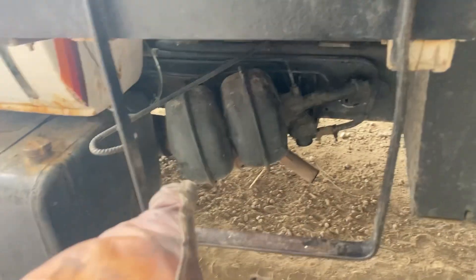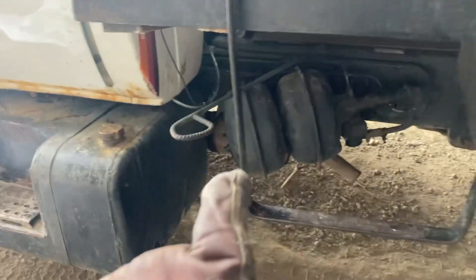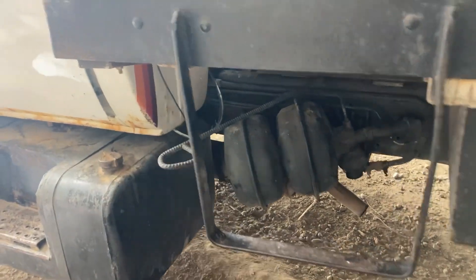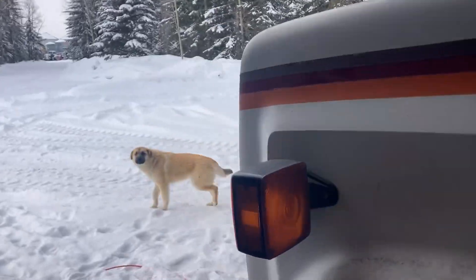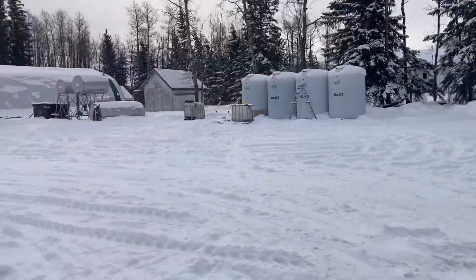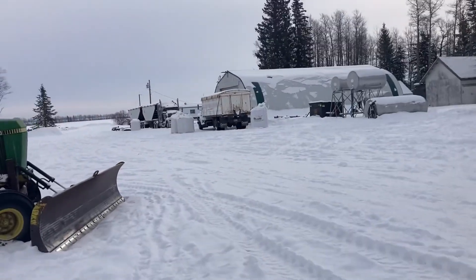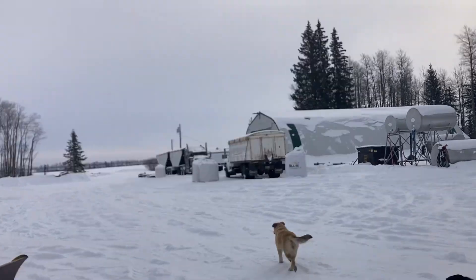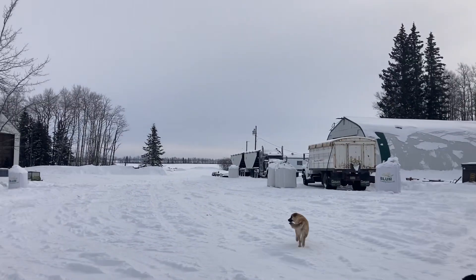This tandem here needs a brake booster - we're pretty sure - and that actually showed up yesterday, so we're going to get that changed out today. I was out here earlier and plugged this tandem in, hopefully it'll start. But first thing we've got to do is get the telehandler and the backhoe out of the shop.